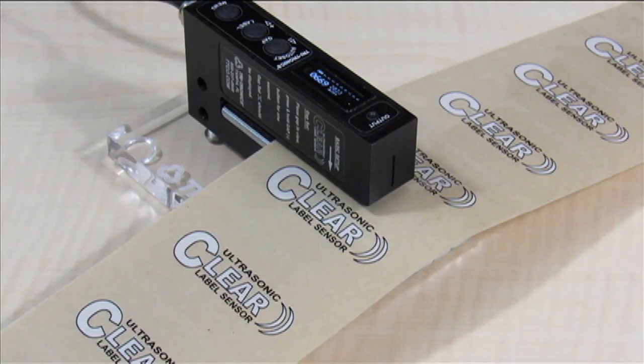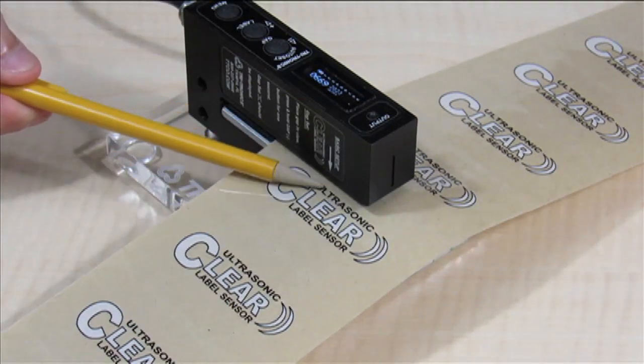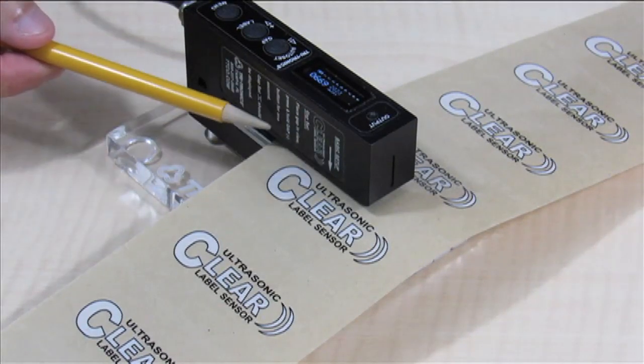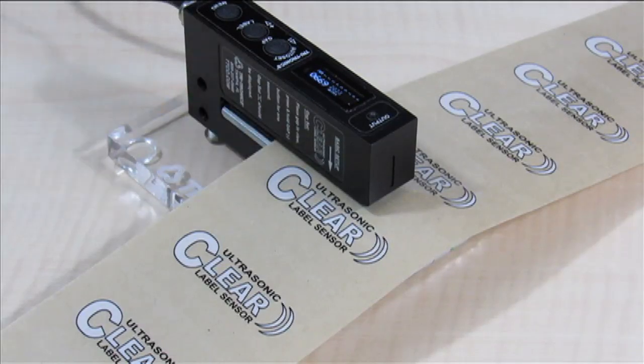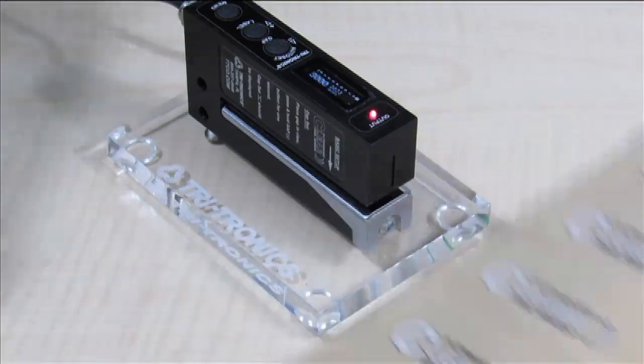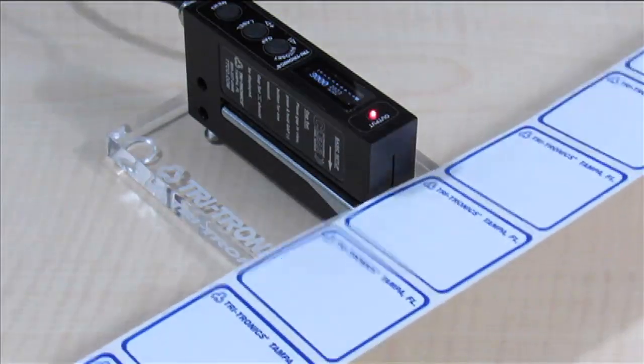Secondly, notice the arrow on the side label — this indicates the position of the sensor's sound beam. If you are using labels greater than 2 inches wide (or 50 millimeters), be sure the edge of the label is inserted at least 1 inch beyond the arrow. If your labels are less than 2 inches in width, center the label on the arrow.